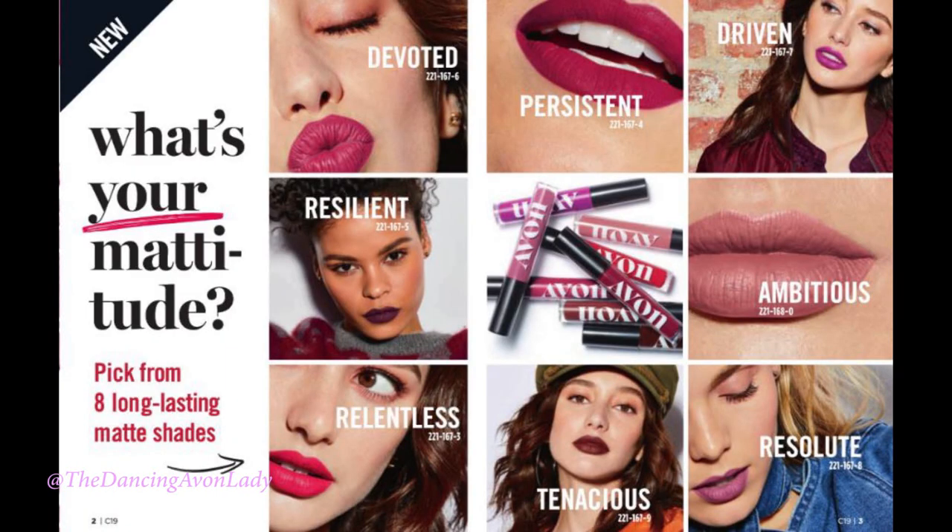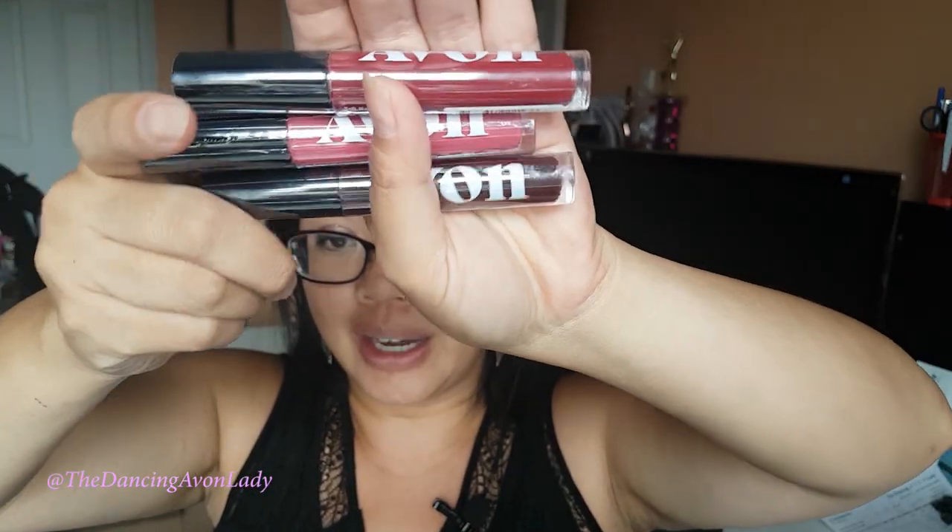I haven't actually tried out this product myself yet, but it comes in I think 8 different shades. What I did was I ordered 3 of them to swatch for you — kind of like a lighter color, a medium color, and then a nice dark color. I haven't tried these at all yet, so it's going to be like a first impression.